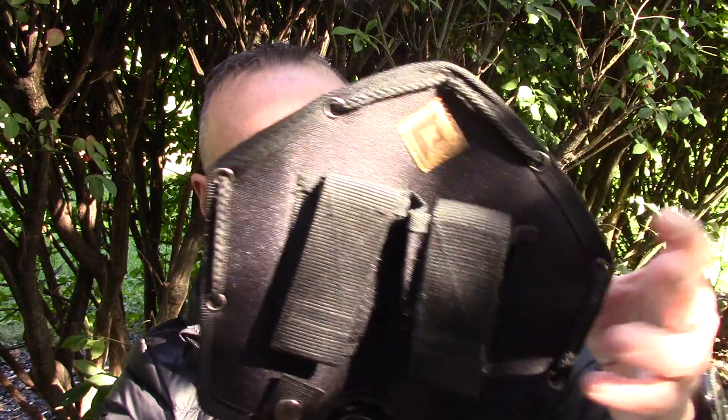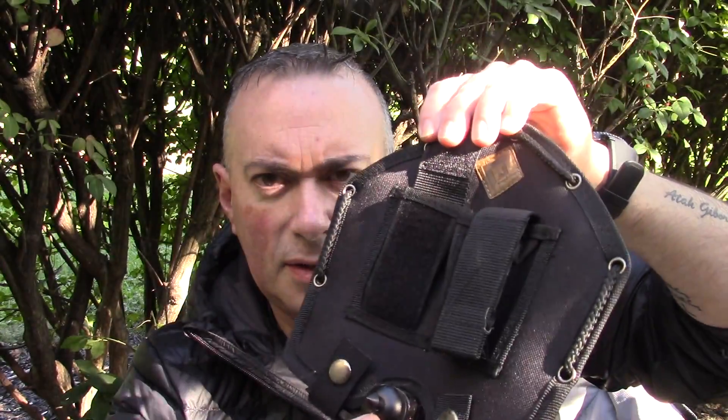At first glance you might think, 'Oh, this is just a random el-cheapo made-in-China shovel,' right? But I took a closer look. Starting off — it's got a Cordura cover with two little pouches on one side, which I have no idea what they're for, maybe some small survival items or whatnot. And on the back it's got belt straps or MOLLE straps.